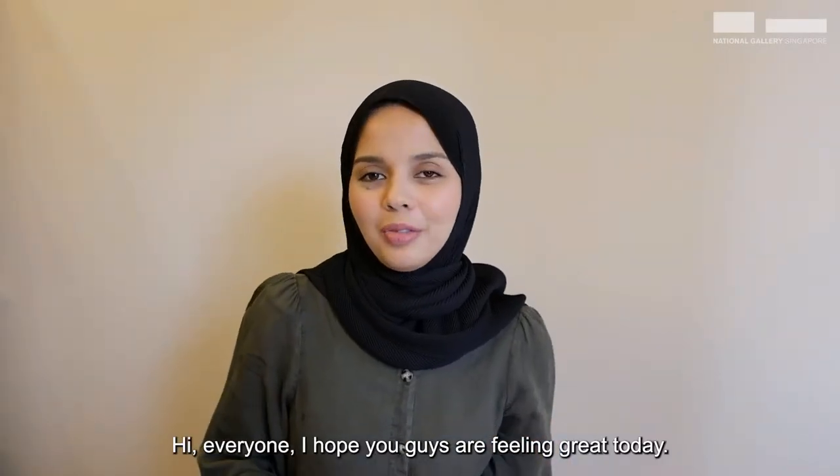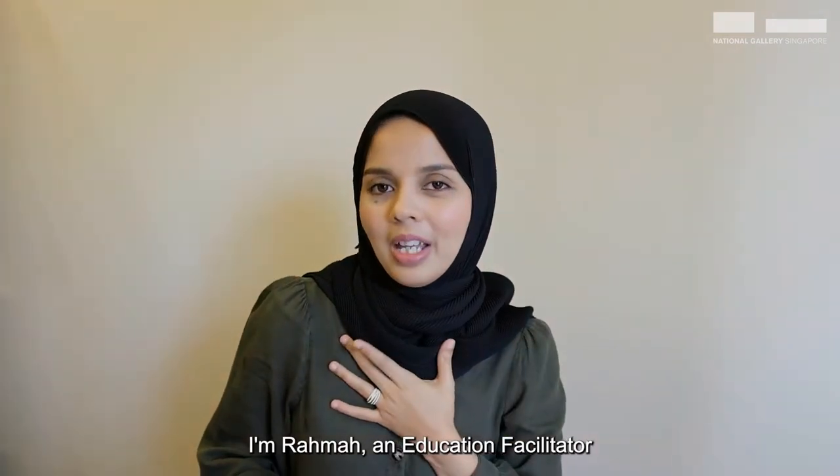Hi everyone, hope you guys are feeling great today. I'm Rahma, an Education Facilitator at National Gallery Singapore.